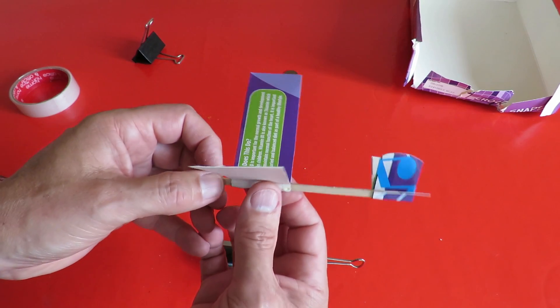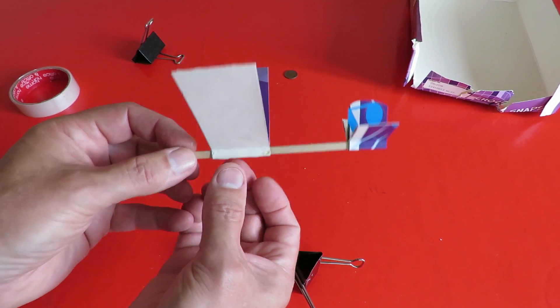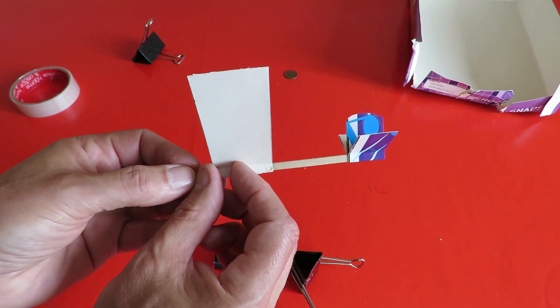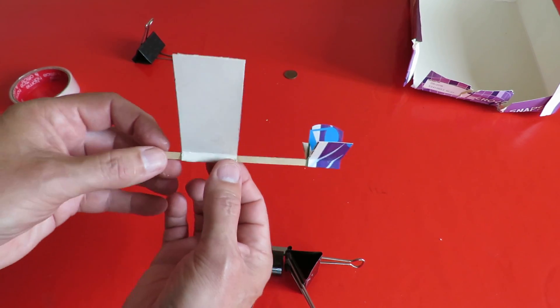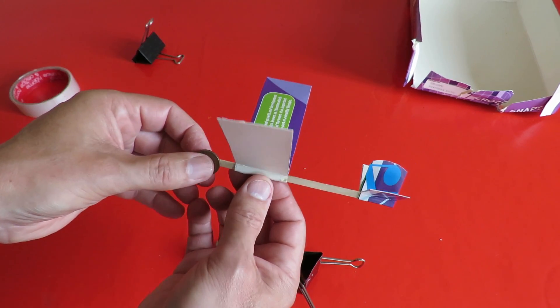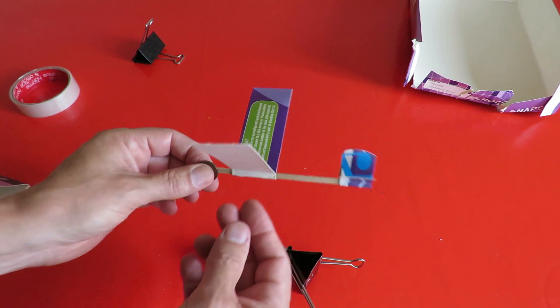The normal place for centre of gravity for a glider is about a quarter of the way back from the front of the leading edge. So that's going to be about there somewhere, and we're right back here. So I'll tape the penny on the front and see how that does.